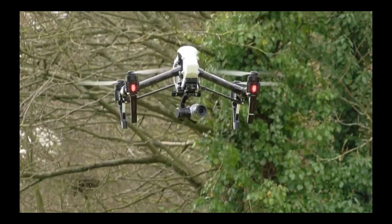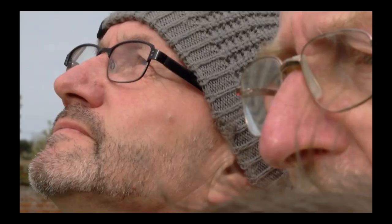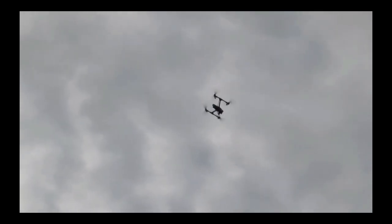Once the mission is complete, it returns back home. But the whole time you have this strange feeling where this thing is flying itself. You've got the controls and you can instantly take over, switch off the system, and land it or move it out of the way if need be. But it's strange as a pilot to see this thing doing it automated — and it is very, very accurate.